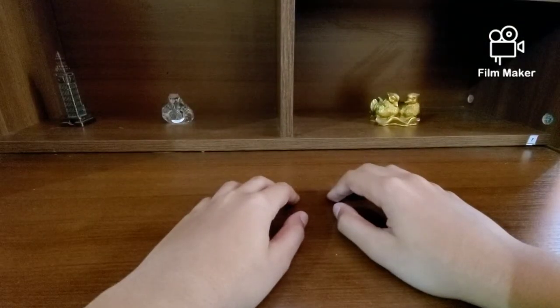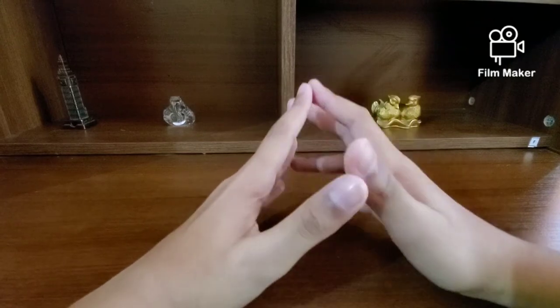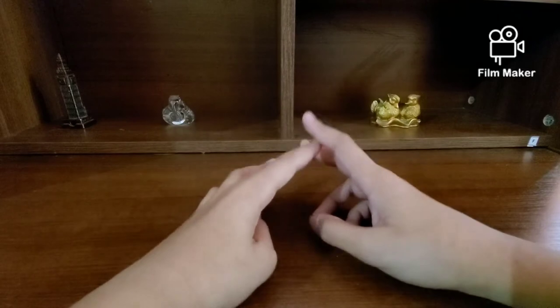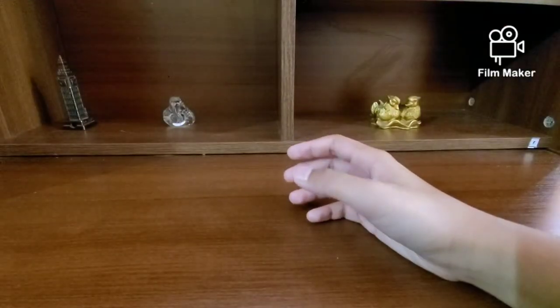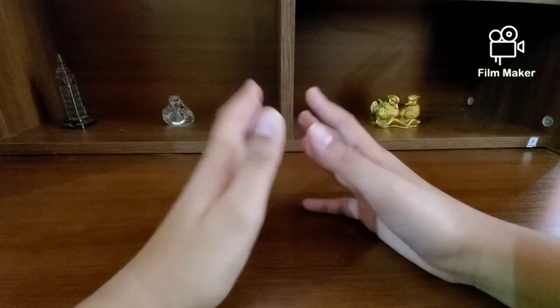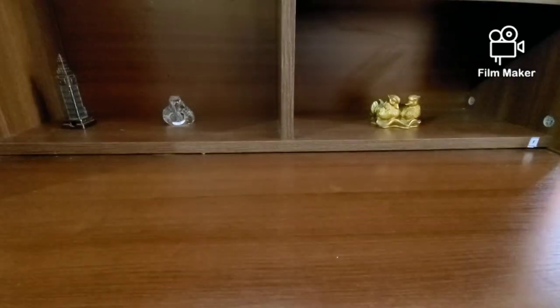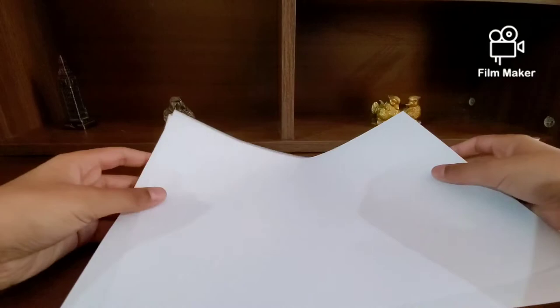Hey everybody, welcome back to my channel Buscraft. Today I'm going to be showing you all how to make a paper sword. For today's model you're just going to be requiring two sheets of paper. This is my three of seven eco week, so I'm not going to be using newspaper because it's just going to make things a bit tricky. I'm just going to be using normal A4 sheet so you can understand better.